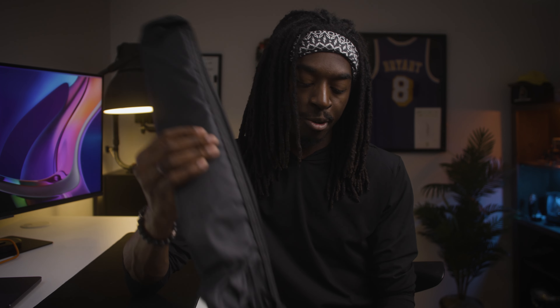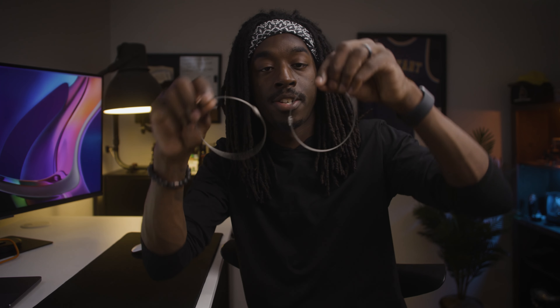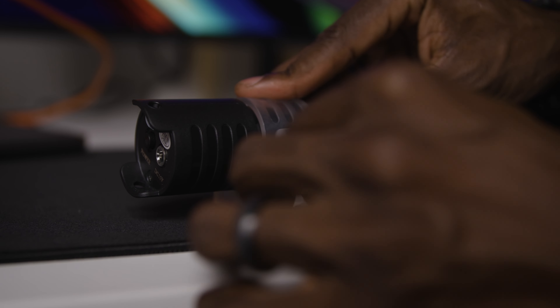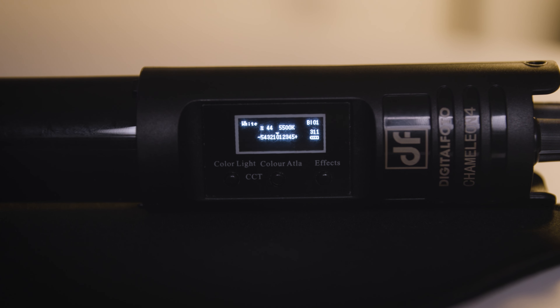Let's talk about what this light comes with. Starting with the carrying case — it does come with a padded carrying case. Personally I think there should be more padding in it, but I'm glad it comes with one. It also comes with two cable threads that you can use to hang the light up, and two clamps that easily wrap around the light so you can mount it to a light stand, tripod, or whatever you mount your lights to. It also comes with a power cord and a DC adapter. It is battery powered, which gives you more flexibility when setting up your light.